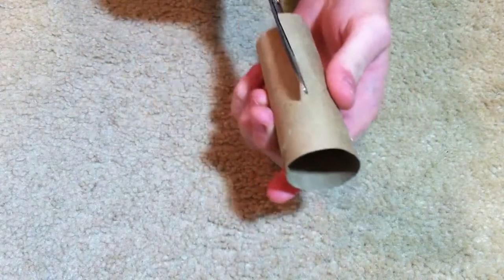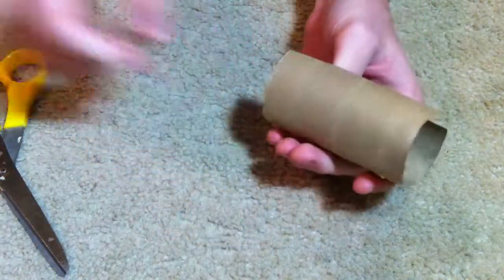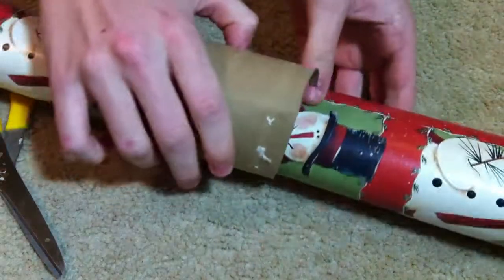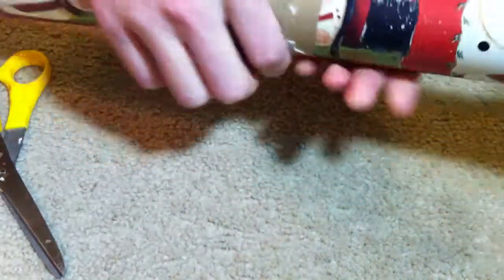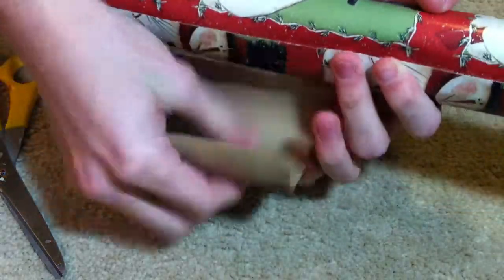So what you're going to want to do is take a toilet paper tube and just cut it in half using a pair of scissors, so that it kind of opens up like a shell a little bit. And then you want to take your wrapping paper and just clamp it around it. Make sure you get where the edge is. Just wrap it around like that and then that toilet paper tube will hold it into place.